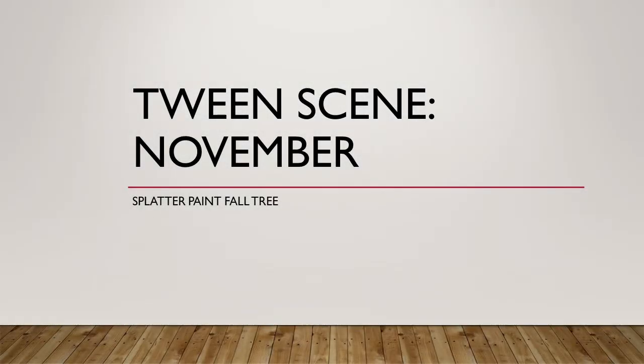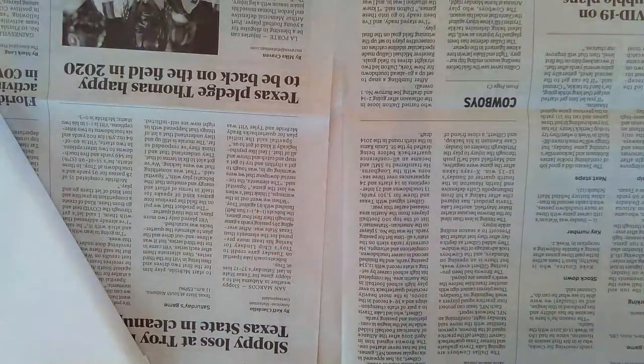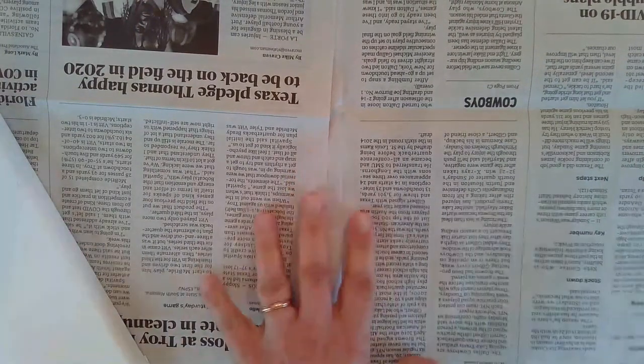Hi tweens, welcome back to Tween Scene online. Today we're going to create a splatter painted fall tree.